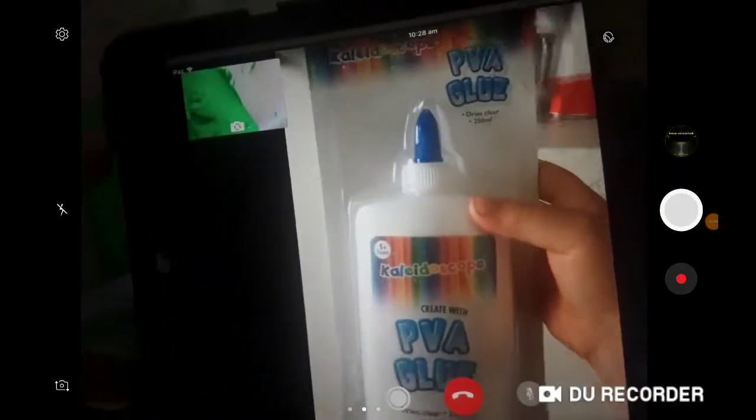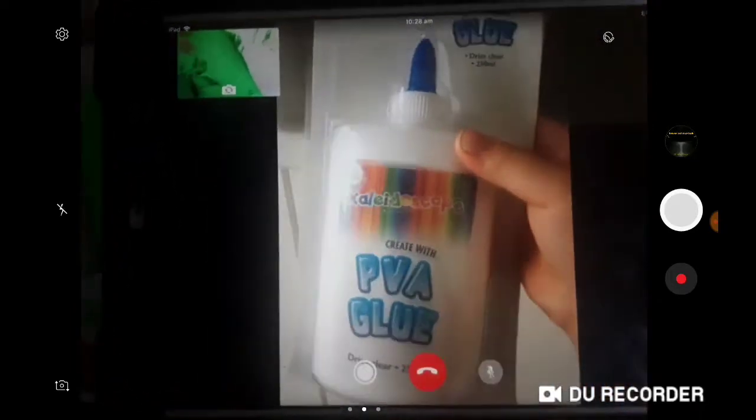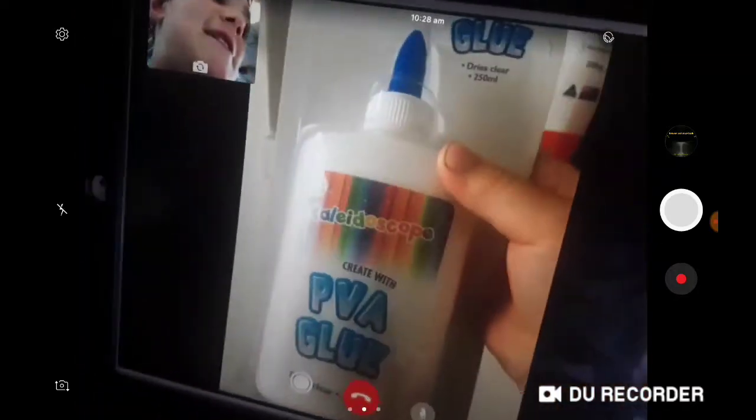Hi Charlie! Here's the glue to make your slime. So she's going to make slime. Guys, flip the camera around so I can show you. Have a look — she's going to make slime.